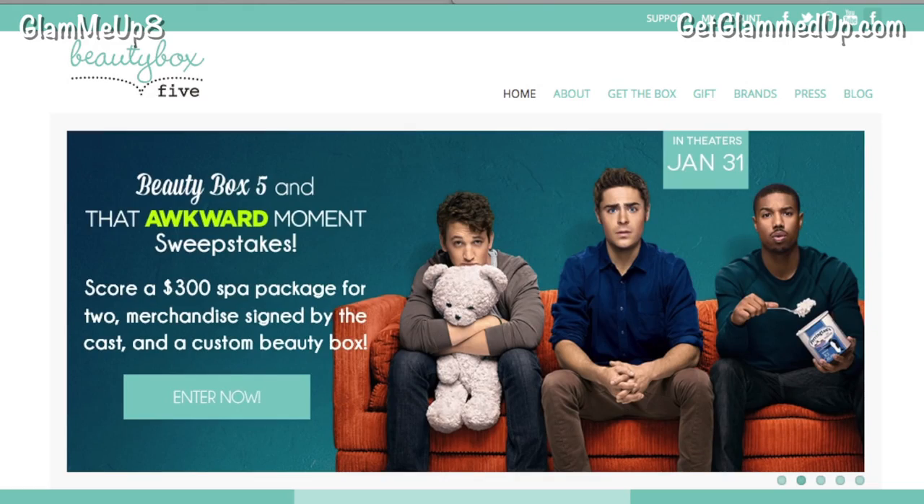Beauty Box 5 is having a sweepstakes on their Facebook page right now where you can enter to win a $300 spa package for two, merchandise signed by the cast of That Awkward Moment, and also a custom Beauty Box. I'll have the link down below where you can enter to win those things. Comment and subscribe if you haven't already — I will talk to y'all soon. Bye everybody!